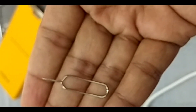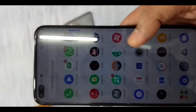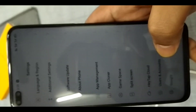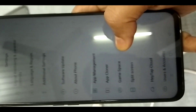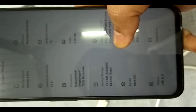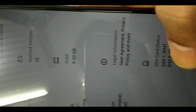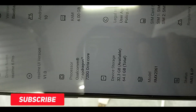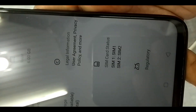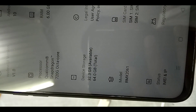You will also get a SIM eject tool and phone details. The Realme 6 Pro has a 64MP, 12MP, 8MP, and 2MP rear camera setup, with 20x zoom option, wide-angle shots, and bokeh. The front camera is a dual setup of 16MP plus 8MP with portrait mode and wide-angle selfies. The battery is 4300mAh.